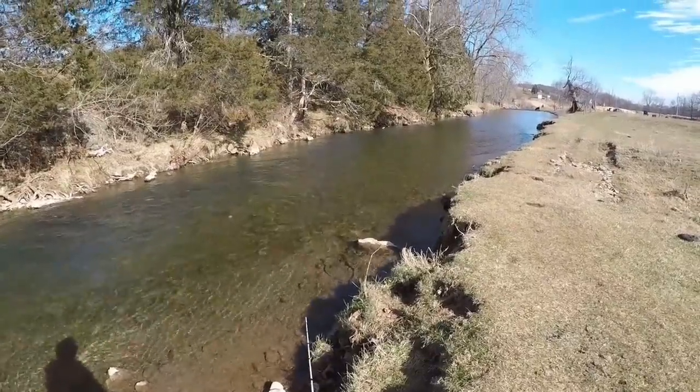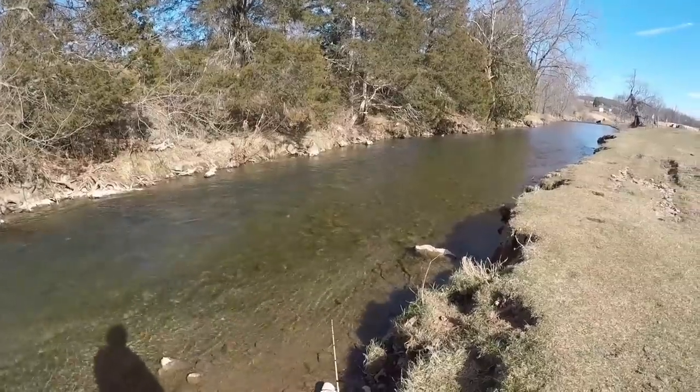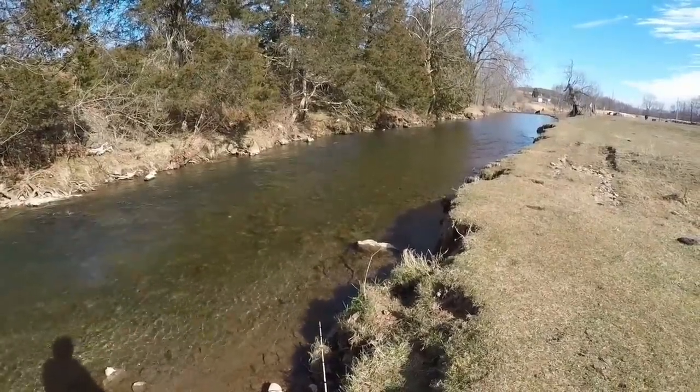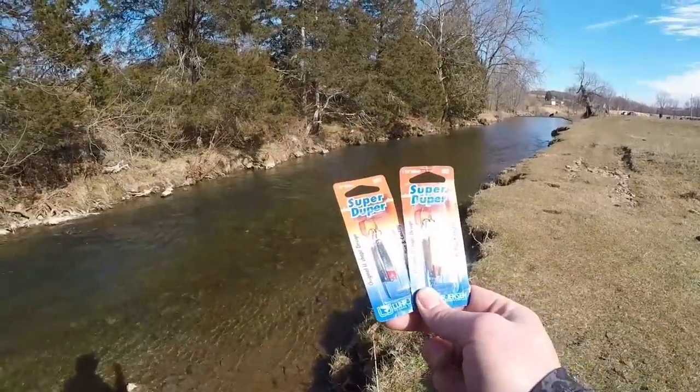Welcome back to another episode here on NRV Outdoors. Today we're here at the old Trophy Trout Stream and we'll talk about one of my favorite classic baits on the market that a lot of people overlook and simply don't use enough — it's an absolutely fantastic trout lure, and that is the Super Duper.